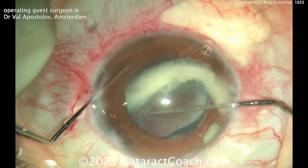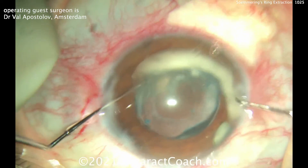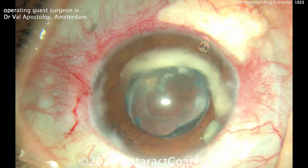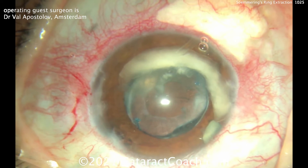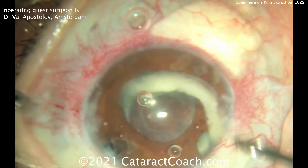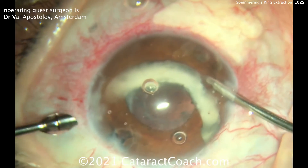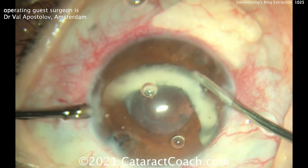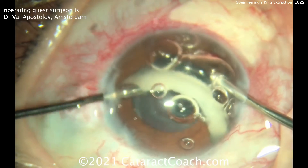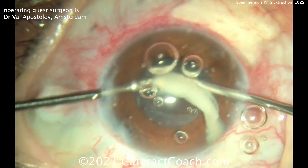There it is — about half of it. Wow! This obviously happened over the course of many, many years. How do you remove it? He's going to do something very innovative: a bimanual phaco technique. He'll use a phaco probe with just the phaco needle in his left hand — no sleeve on it — through that small side port, and then the right hand has the infusion.